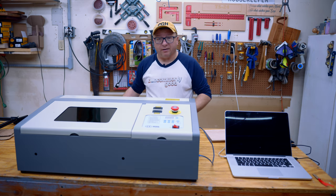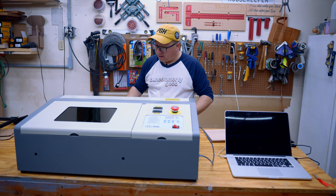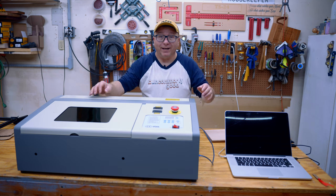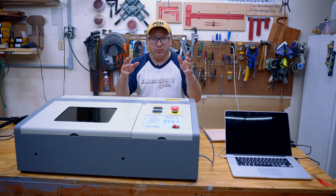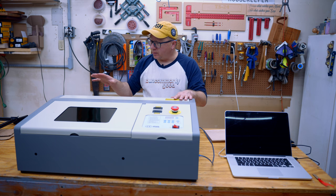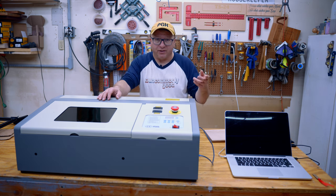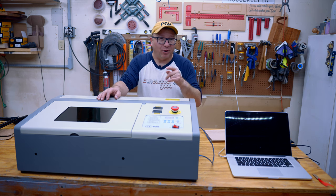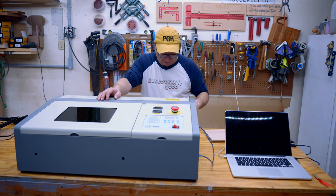It does have an exhaust fan in the back with a hose that you're supposed to vent out into the open area, which is why I have it out here in the garage. It is water cooled — water runs through the laser. It does have an optional chiller but does not come with one, so I just have it in a bucket of water. If the water gets too warm, I put some ice in there. Probably not the best thing to do, so I do recommend the chiller.